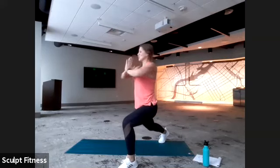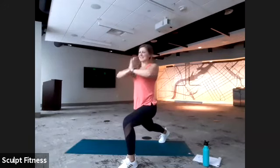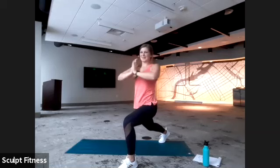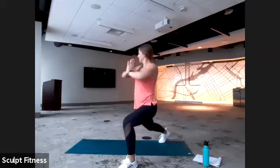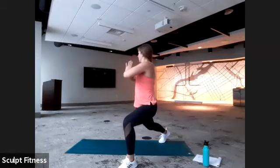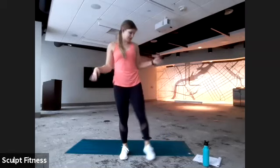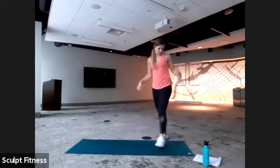Just holding that lunge, squeezing palms together, twisting as far as comfortable. Activate the core. We're almost there — squeeze tighter. Four, three, two, one. And we'll step it up — shake the hands out. We're headed down to the mat. We have another exercise and we're going to switch sides halfway through.